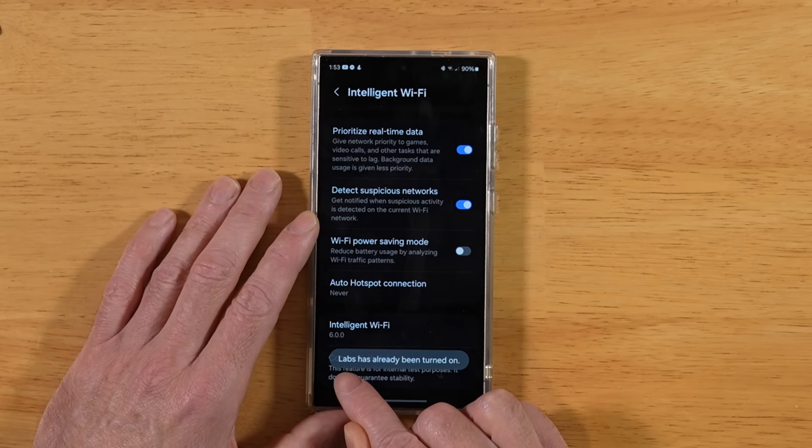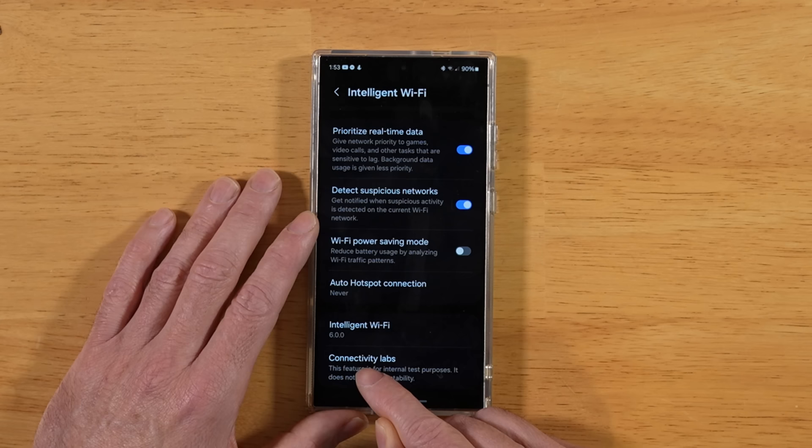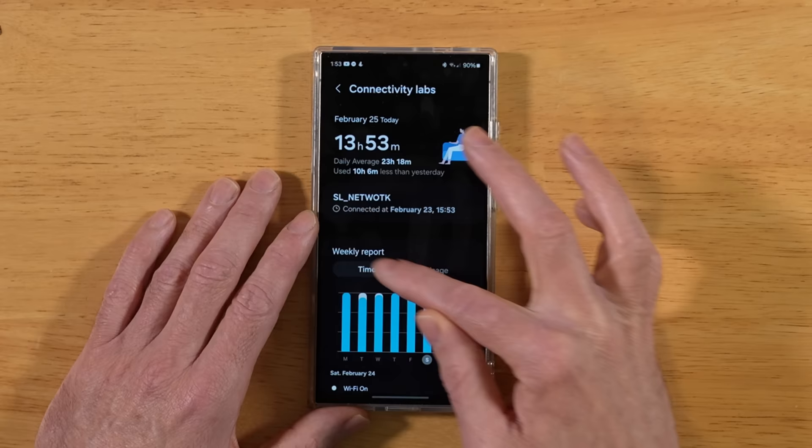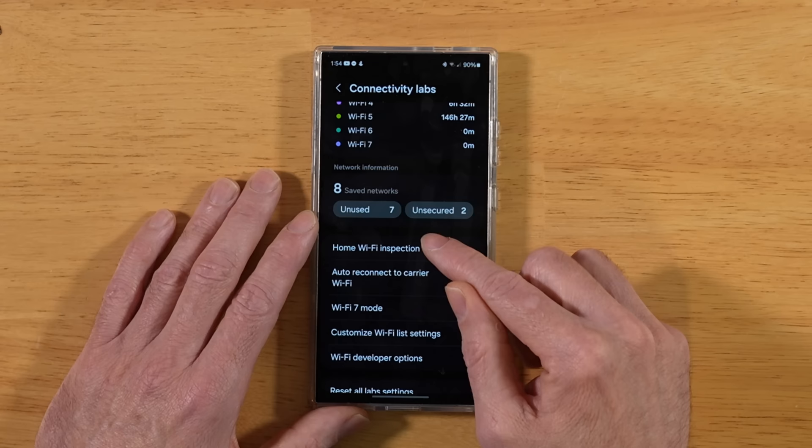On my device it let me know it's already enabled. Then you'll have this new option, Connectivity Labs. Once you're inside Connectivity Labs, you're going to see a lot of statistics about your Wi-Fi usage — the time, the usage, the band utilization, all kinds of great information. Our first tip here is to go ahead and do a home Wi-Fi inspection.